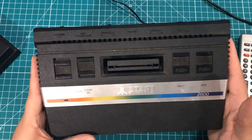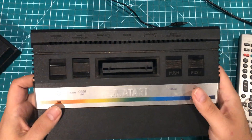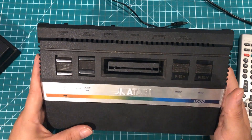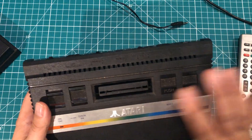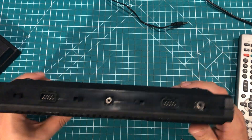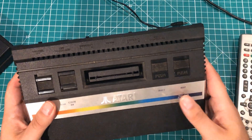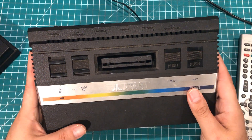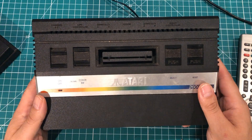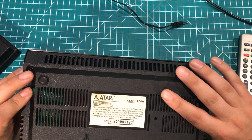Hey everybody, I picked up this Atari at a yard sale and it does not appear to work - I just get snow on the screen. It looks like it's trying to do something but the games are tough to plug in. Part of the issue is my TV does not want to stay on channel three and keeps blacking out the screen. I'm going to take this thing apart and see what I can come up with.